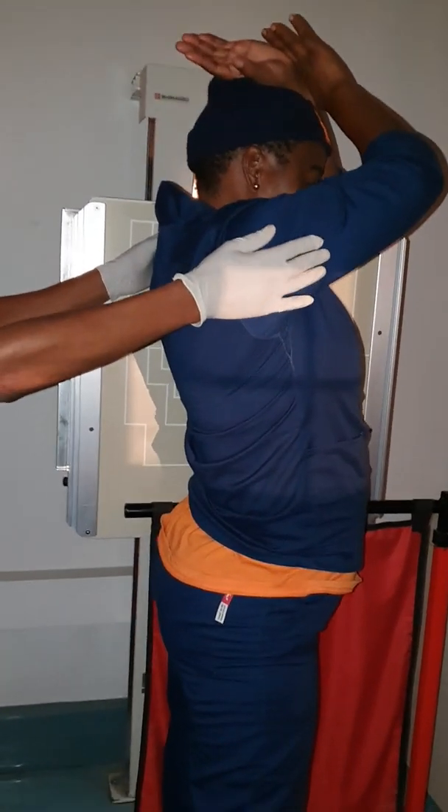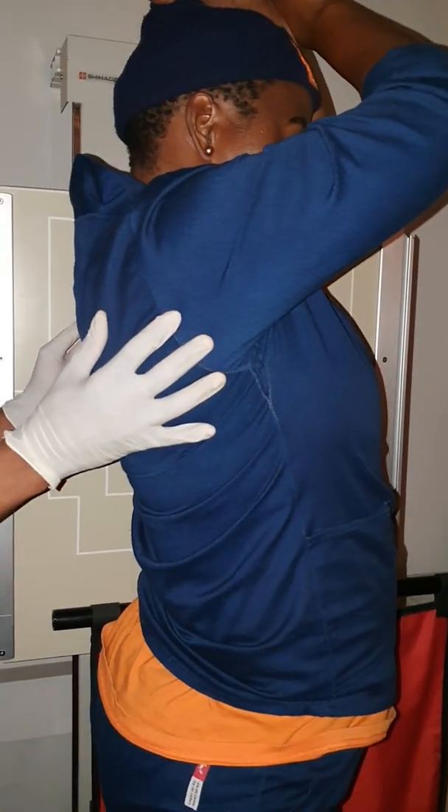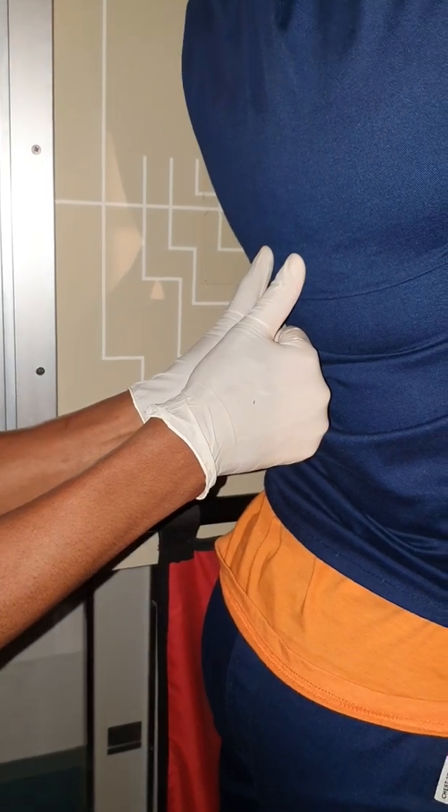Now you will test for rotation. Your posterior ribs need to be superimposed. You will use both thumbs — place both hands against the patient's back with your thumbs sticking out. You will pull your hands towards you, looking at the shadow to ensure both thumbs are superimposed.